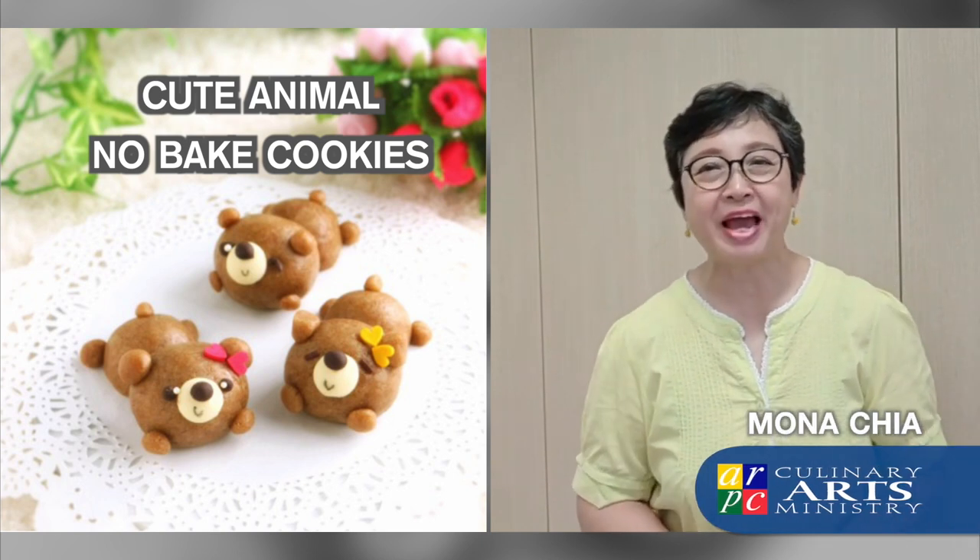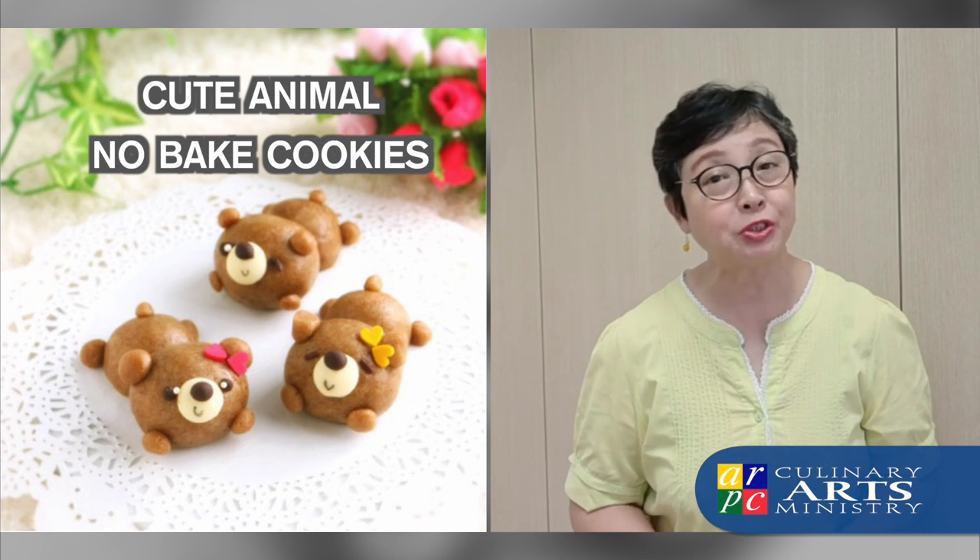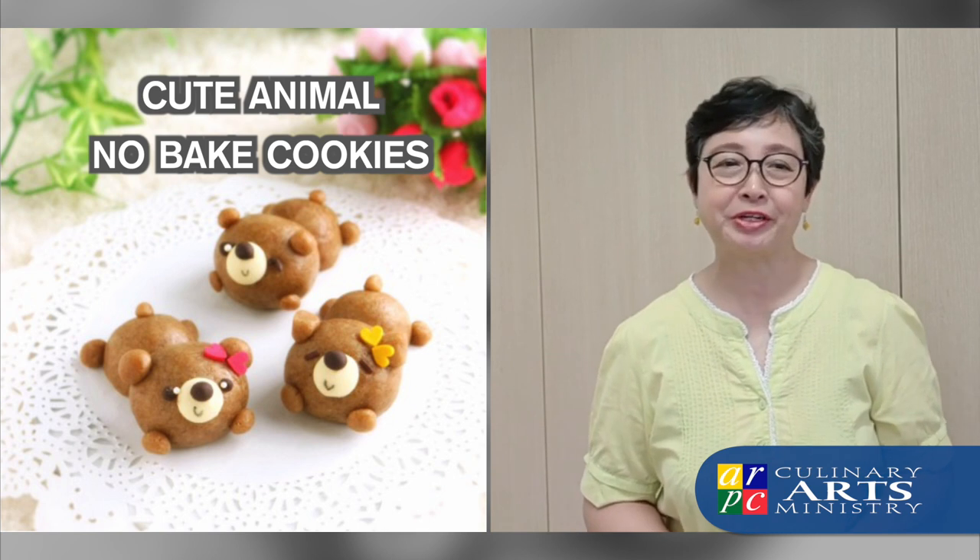Hello, I'm Mona Chia from Adam Road Presbyterian Church. We're proud to bring to you from our Culinary Arts Ministry yet another animal recipe.